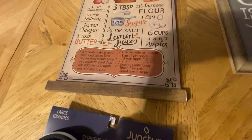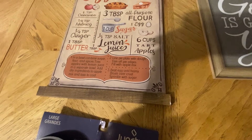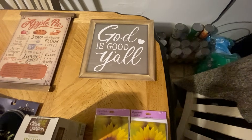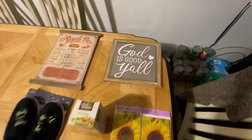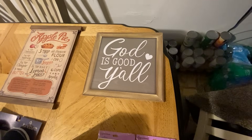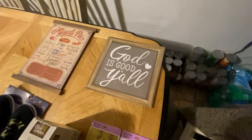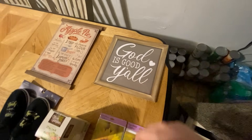There's the plaque with the ingredients and everything. Then here's another plaque that says 'God Is Good, Y'all' — Mama says that all the time. She says y'all because we're from West Virginia. We're a little bit hillbilly here, but it says God Is Good, Y'all.